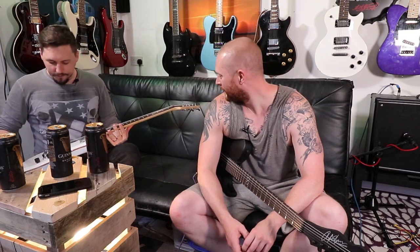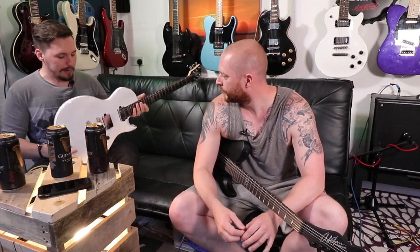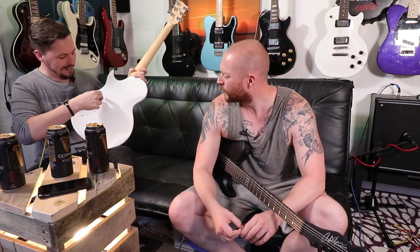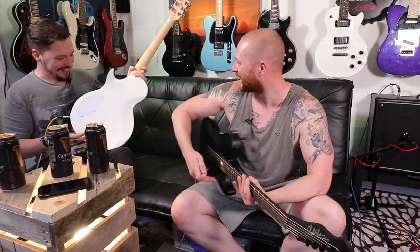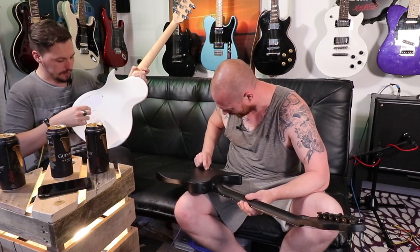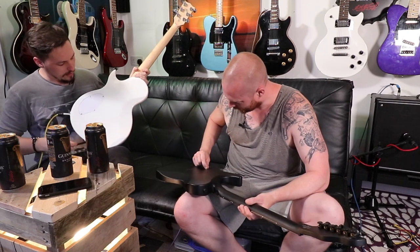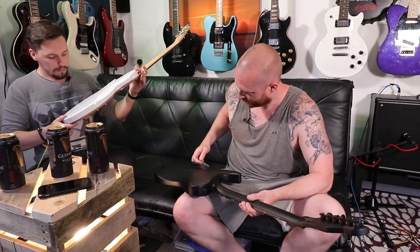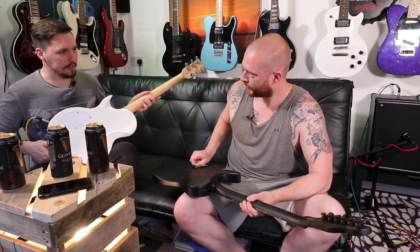Let's start with the negatives - what don't you like about it? Apart from it's just firewood. The only thing I had a problem with on this was the plate on the back. The shape of this plate wasn't the same shape as the actual cutout - it was too big for the hole. When I took it out to have a look at the pots, I couldn't pop it out so I had to leave two screws in, get some pliers and pull the screws out with the whole plate, and it actually chipped a bit of the paintwork. Then I couldn't get the plate back in because it was the wrong shape, so I had to file it down a bit and put it back in, which was a bit of a pain. But that's on the back of the guitar so I don't really care.